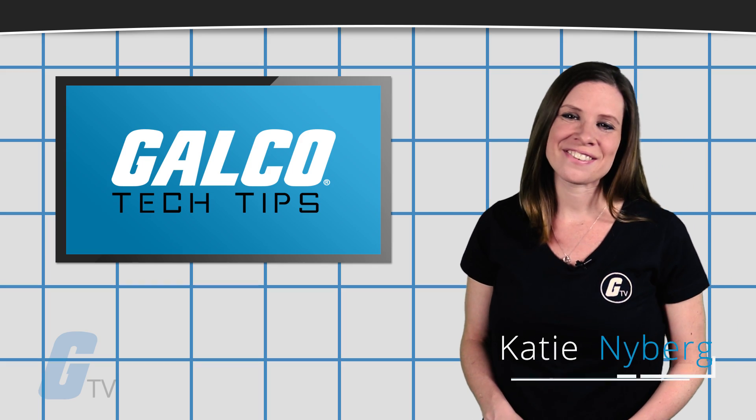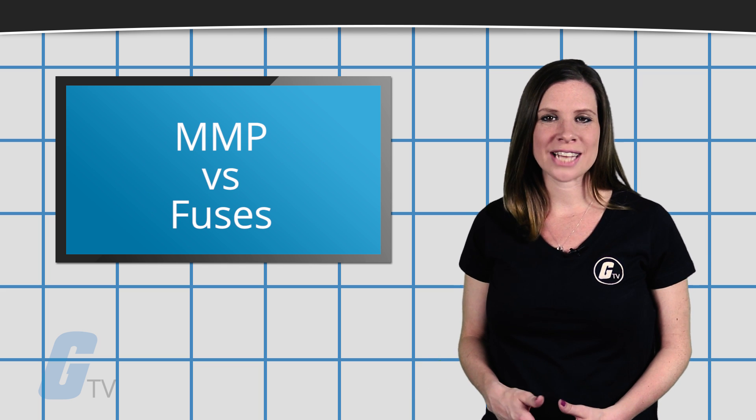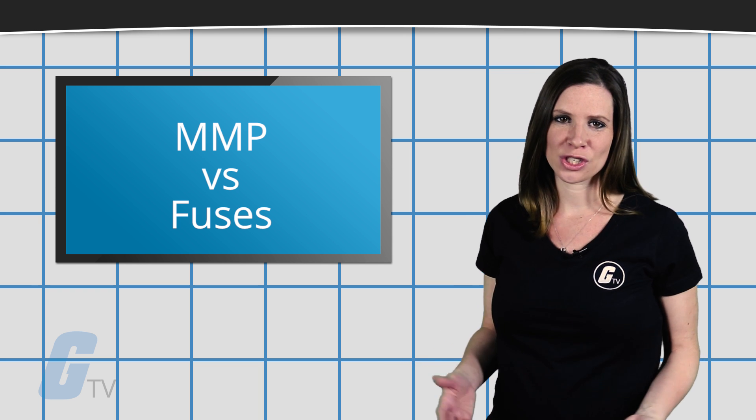Hi, I'm Katie with your GalcoTV Tech Tip. There are pros and cons to both manual motor protectors and fuses, and what works best will depend on your application.